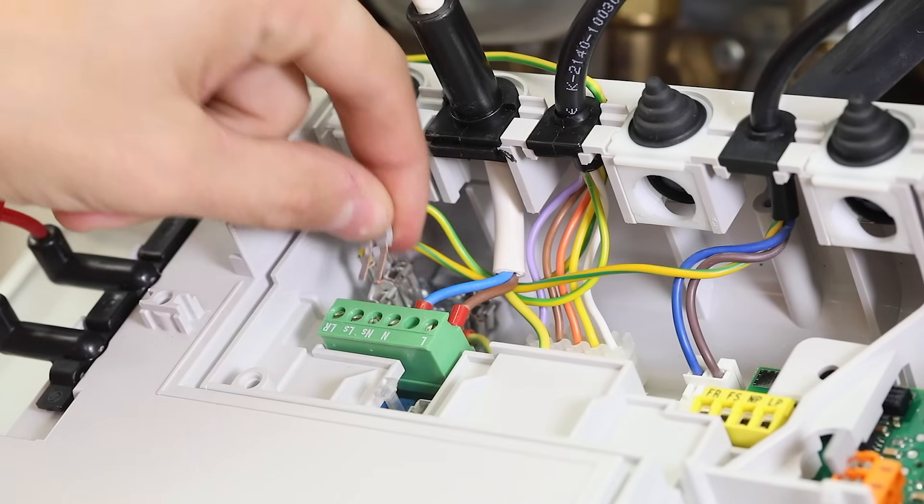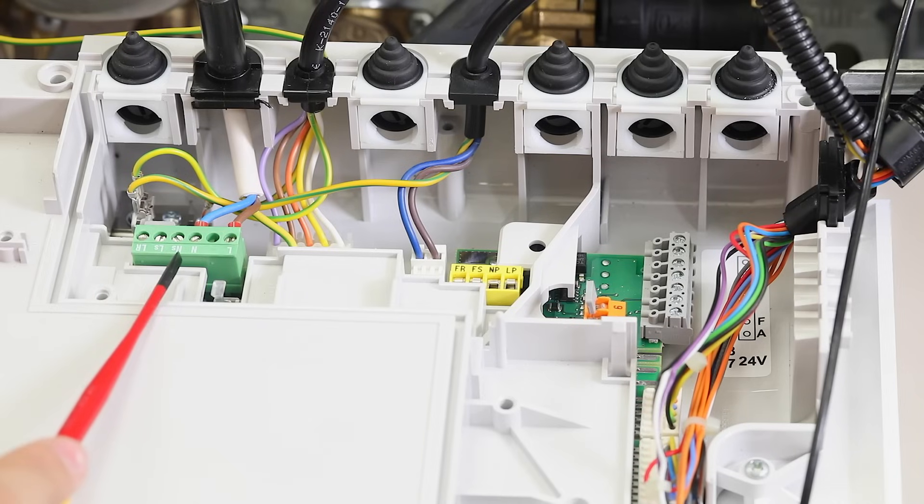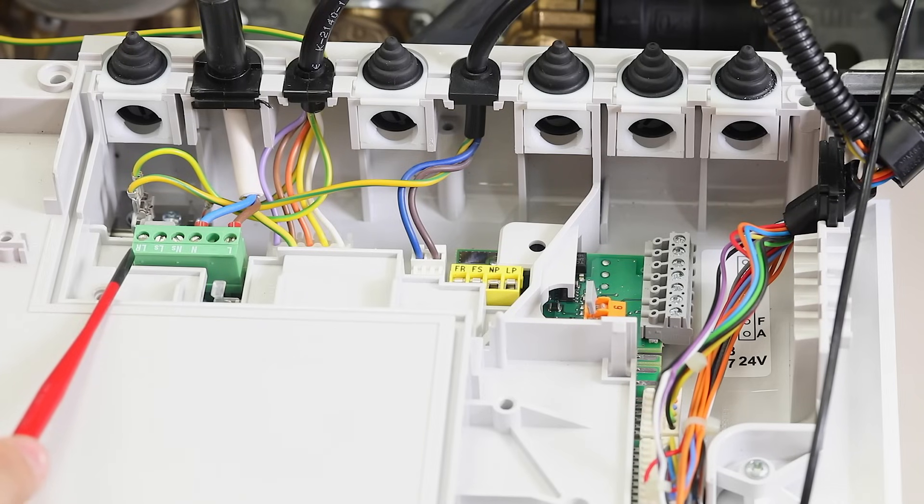Ensure that the control is connected to the correct terminations, with LS being the live supply, NS being the neutral supply, and LR being the live return, or switch wire.